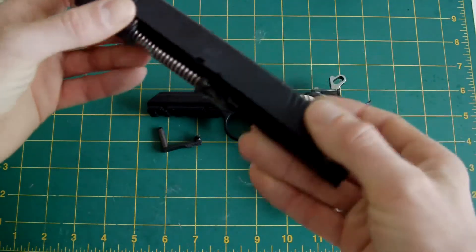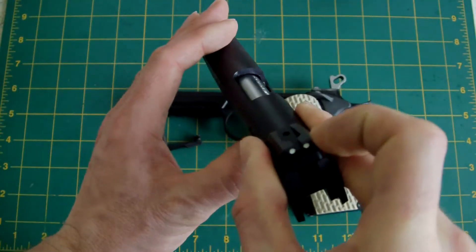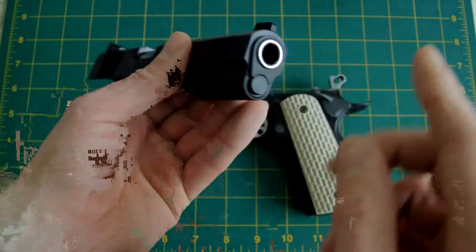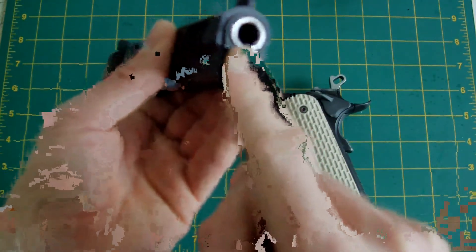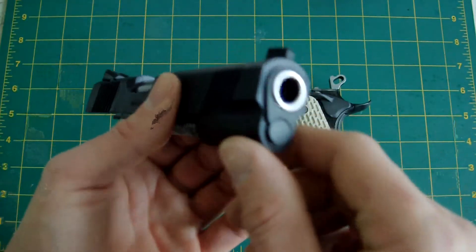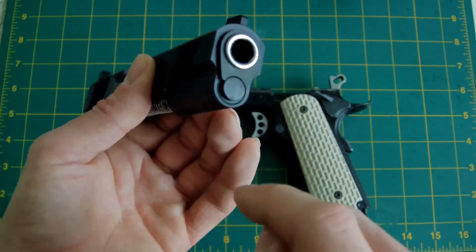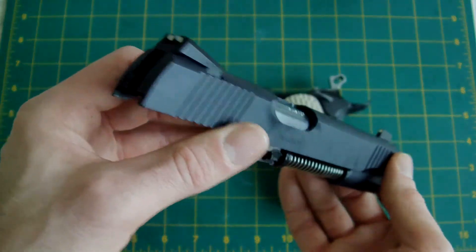There's one more mod — I've put a 9-ball hop rubber in there, though you don't need to; you can use all standard parts. The other modification I did was grind down the checkered guide rod plug and make it flush, then resprayed it — because the real steel pistol has a flush guide rod plug, not checkered or serrated.